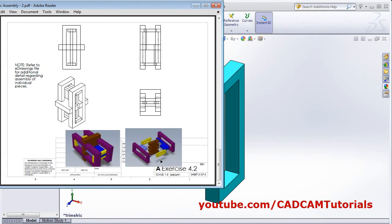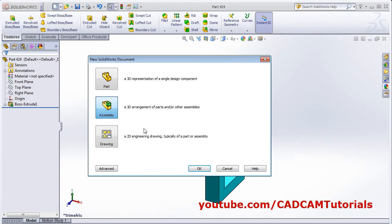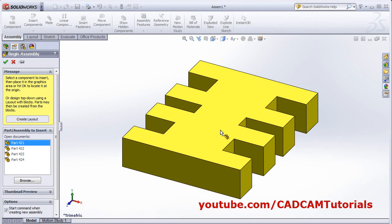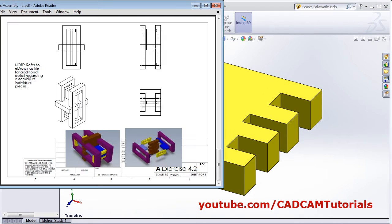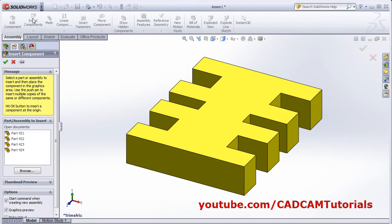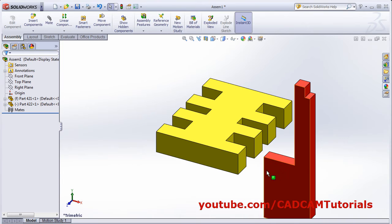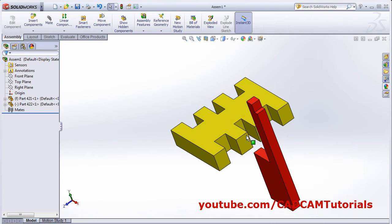All parts are created. We will start the assembly with this part. Click on new assembly, OK. Then select this first part — 421. Place this part. Click on insert component, select 422, and click here. Now this part will be placed inside the slot.